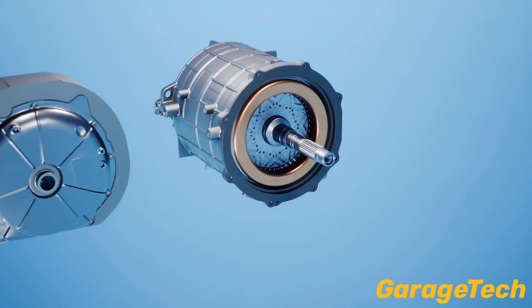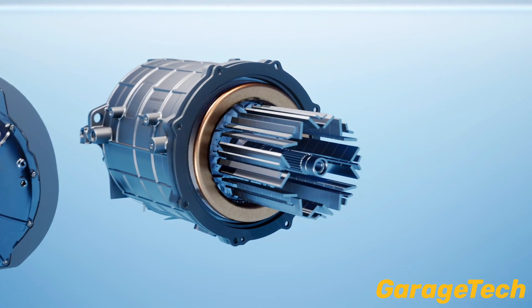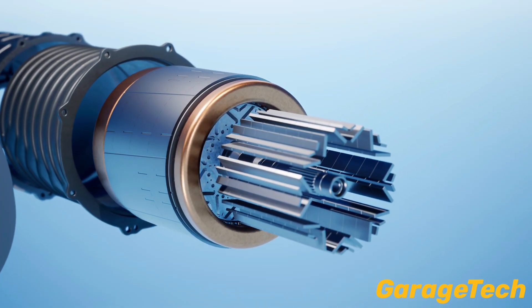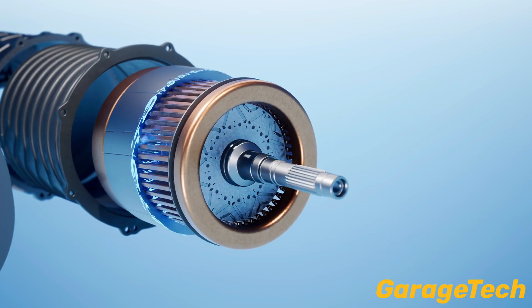Most EVs today use a radial flux motor, where the magnetic field flows outwards from the centre, like the spokes of a bicycle wheel. These motors are reliable, but bulky, especially when more power is needed.